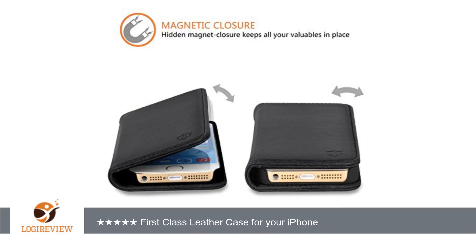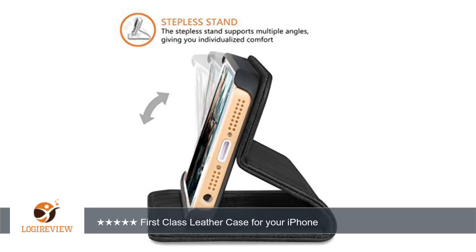There are three credit card slots that can hold credit cards or even a driver's license. Behind the credit card holder is a slot for money, notes, receipts, whatever — as long as it isn't very thick.